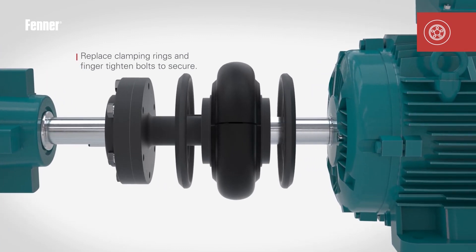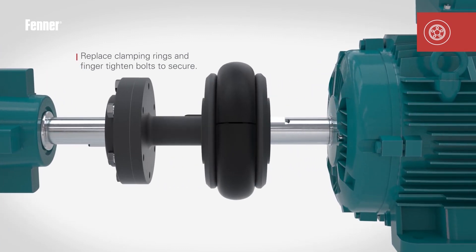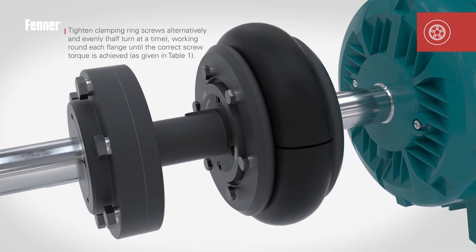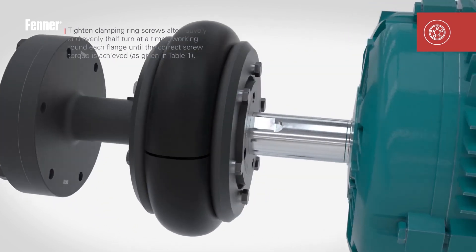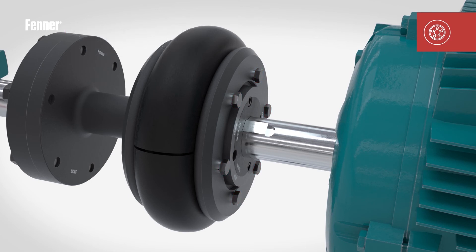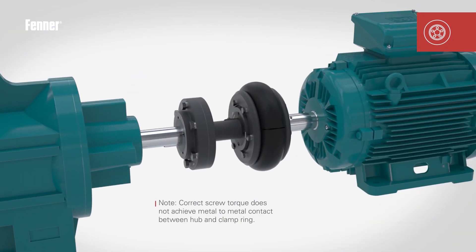Replace the clamping rings onto the flanges and over the tyre beads, then finger tighten the screws to secure the tyre. Using a hexagon key or spanner and torque wrench, tighten the clamping ring screws alternately and evenly half a turn at a time until the correct screw torque detailed in Table 1 of the installation instructions is achieved.